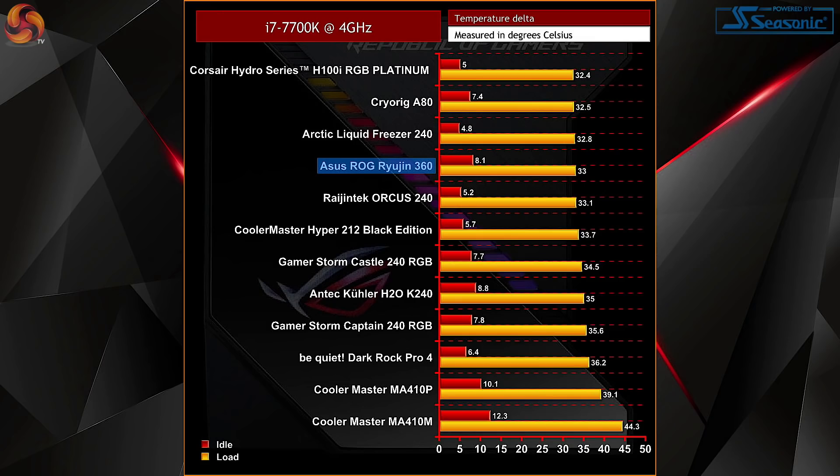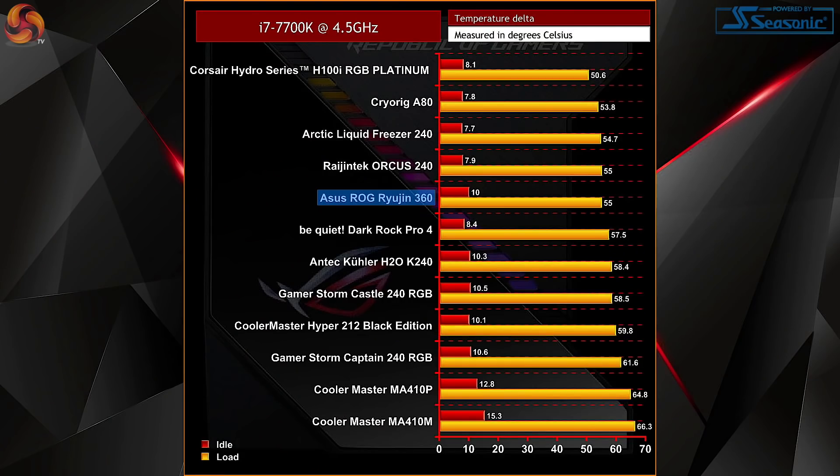So on to the results: with the 7700K locked at 4GHz, the Ryogen 360 performed pretty admirably, coming in at 4th at full load. But with a very minimal difference between 4th and 1st place, this is still really impressive. At 8.1 degrees at idle it was a little bit warmer, but again only a minor difference of about 3 degrees compared to our best in test, the Corsair Hydro Series H100i. Moving on to our 4.5GHz overclock, the Ryogen 360 retains that 4th place position alongside the Ryogen Tech AUKUS 240 at about 55 degrees. Idling at 10 degrees is also great to see.